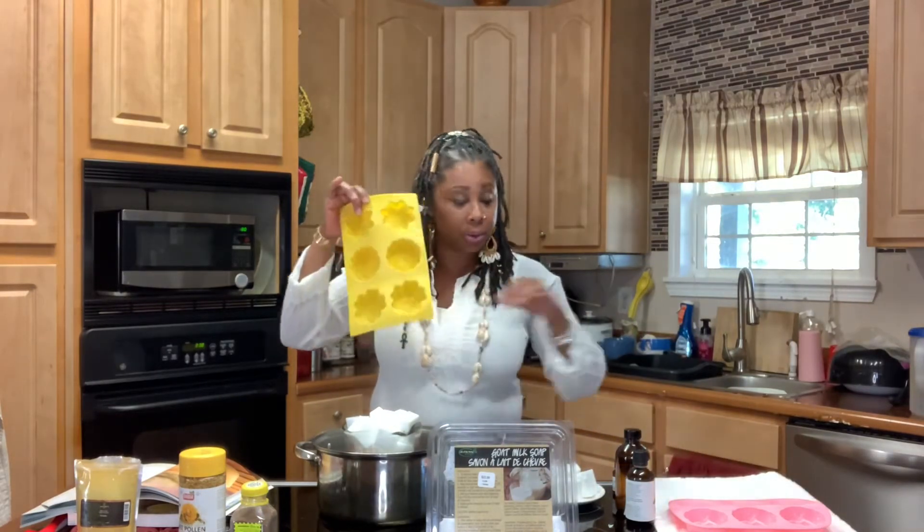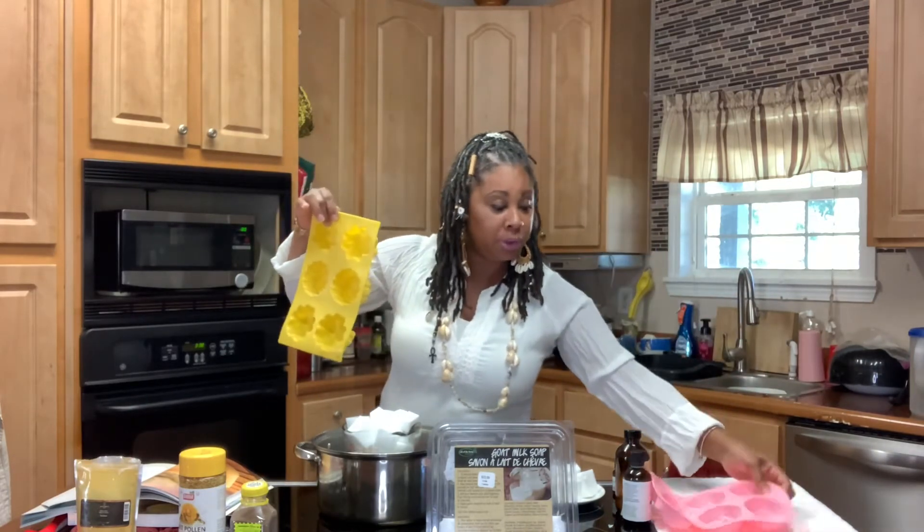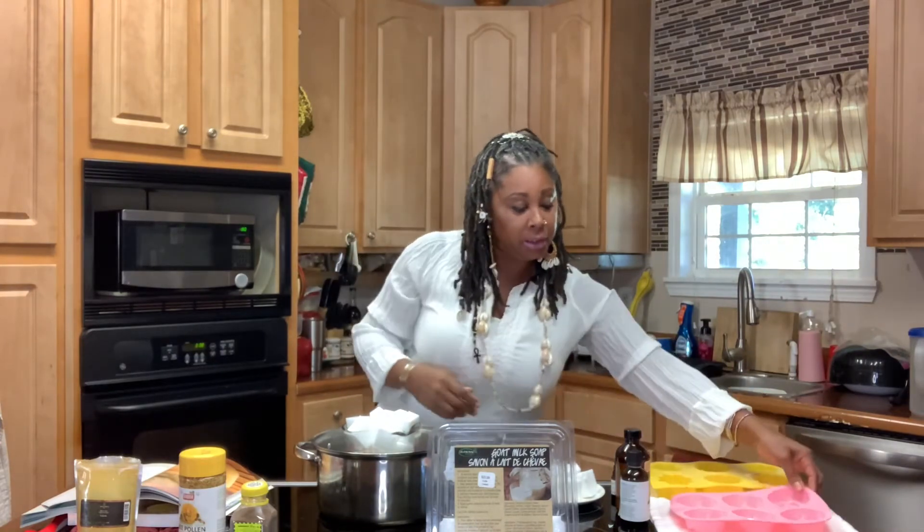Don't forget, you're going to need your molds. If you want to use wooden molds, you can. I do both, but I just love these kinds of molds because they make the soap look so pretty. If you like to cut your soaps up, you can do that too.